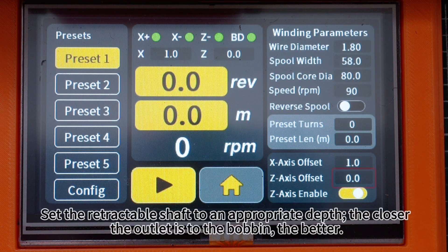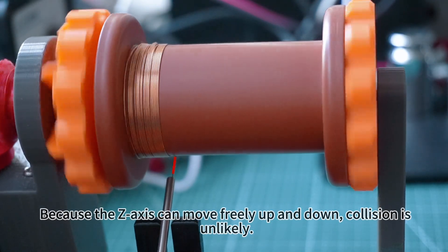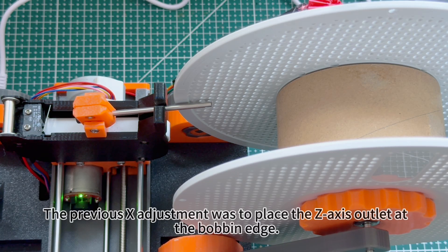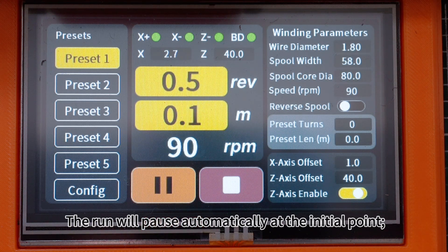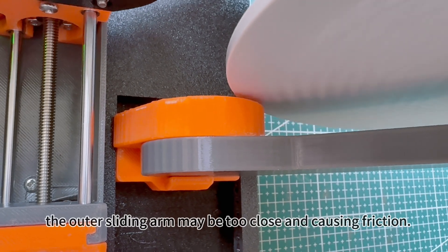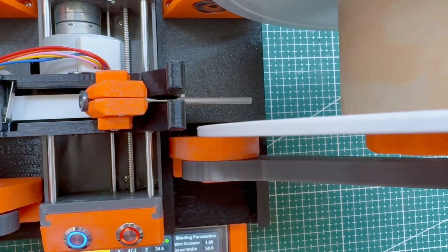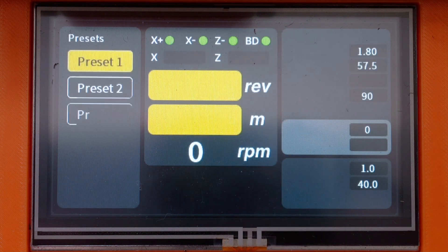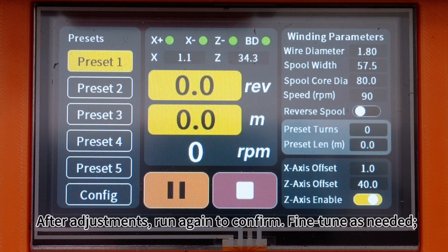Next, perform a test run. Set the retractable shaft to an appropriate depth — the closer the outlet is to the bobbin the better. Because the Z-axis can move freely up and down, collision is unlikely. Start the test run. The run will pause automatically at the initial point; during testing you can press continue to resume. If you hear periodic noise, the outer sliding arm may be too close and causing friction. After stopping, reduce the bobbin width by 0.5 millimeters and move the arm slightly outward to reduce friction.